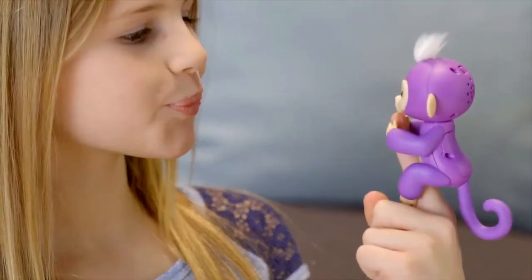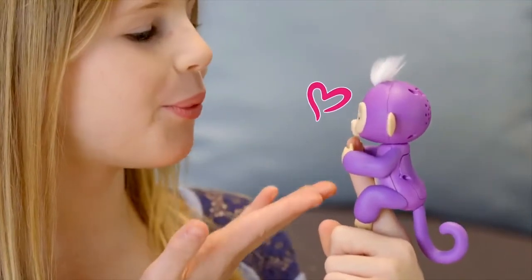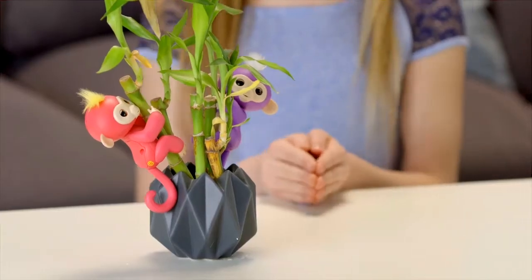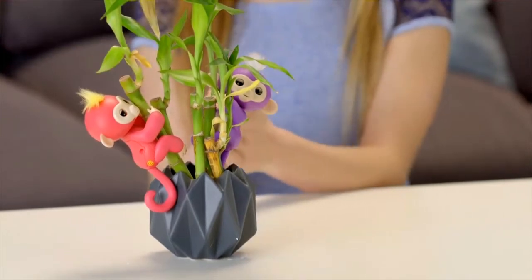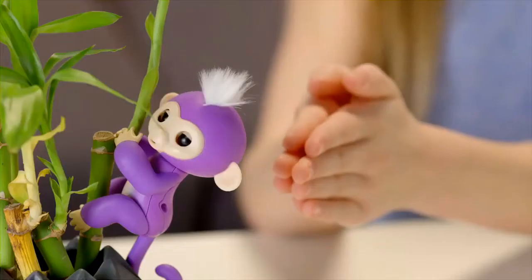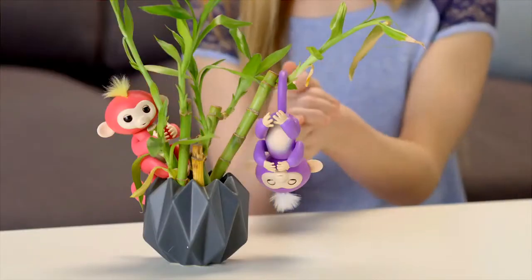Fingerlings also love to get kisses. Blow a kiss toward her face, and your monkey will kiss you back — although sometimes you might get a sneeze instead. Your Fingerlings will also respond to sudden, loud sounds in different ways, depending on the position she's in. Try clapping your hands or snapping your fingers, and watch your pet monkey react.